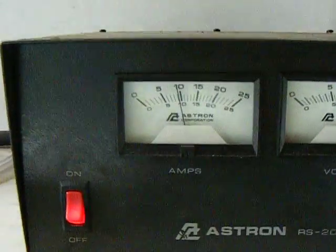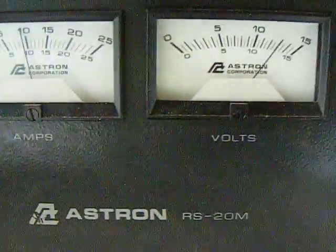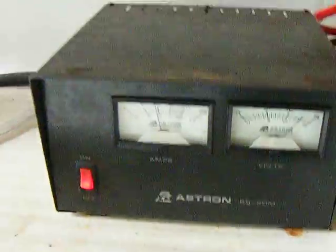And the amp dropped down just a little bit, down to about 9 amp. Still at 13.8 volt. And the gas is still the same.